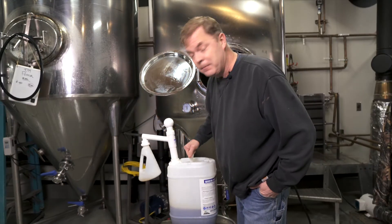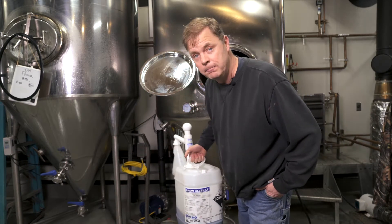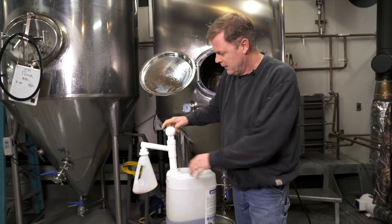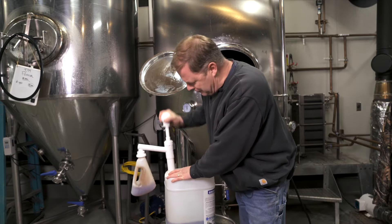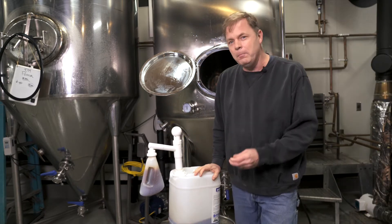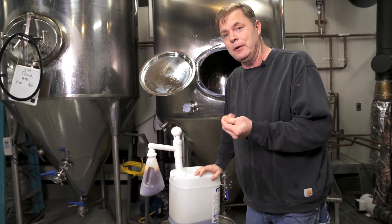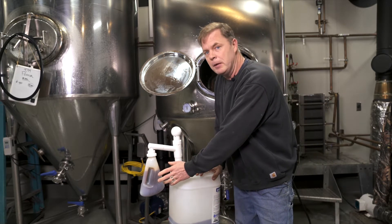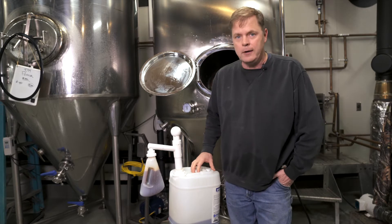This is our caustic — it's called Brew Clean. We get it from Westmar here in the Pacific Northwest. Somebody told me this stuff is really slimy, and a guy said, 'You know, it's not really slimy — what you're feeling is your skin peeling off your fingers.' So you definitely want to be wearing safety glasses and rubber gloves when you work with this stuff. It's very caustic.